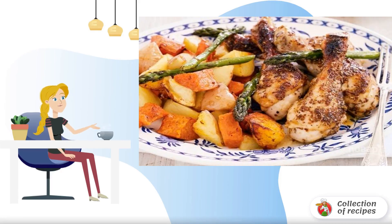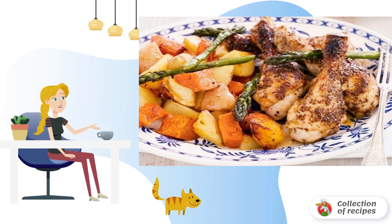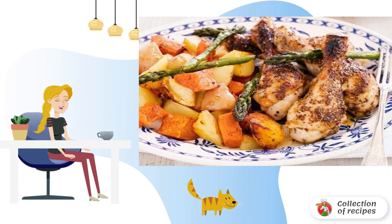Do you like chicken filet or ham more? If the second option, then you're in luck. This recipe will diversify your usual menu, although there is nothing complicated in it — just take the time, and everything will work out.